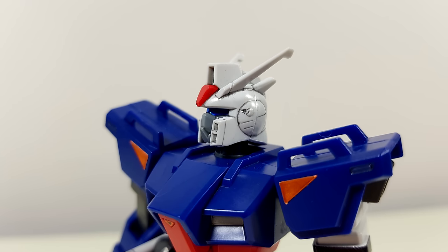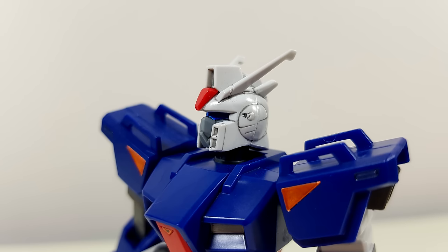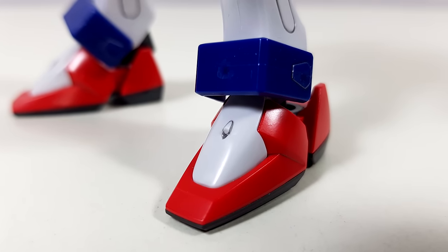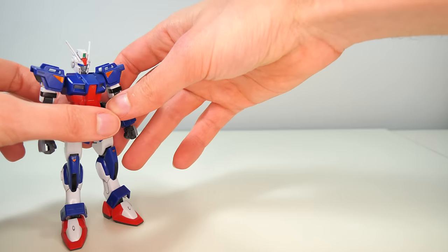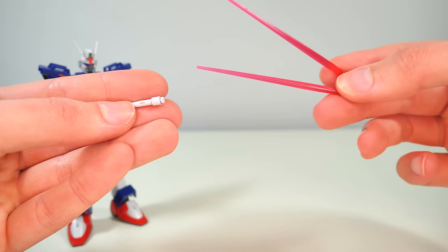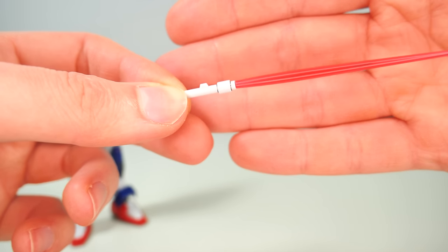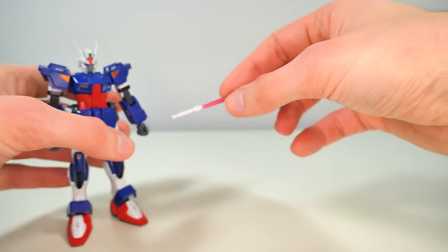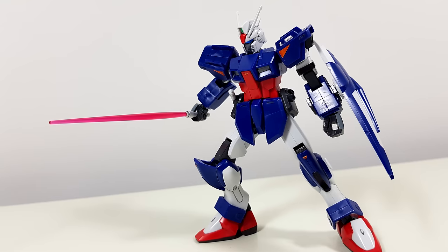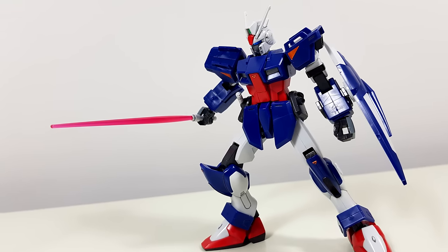Starting off with the weapons already on the machine, we get a pair of 40mm Eagle Stellung 2 Vulcan guns on the head and 12.5mm anti-personnel guns on the feet. Then mounted onto the side skirts, we get two beam sabers that of course also come with a pair of nice pink beam saber blades. There's a peg on the beam saber itself which also helps a little bit with securing it into the hand, but even without the help of that peg it would have been a very secure fit.